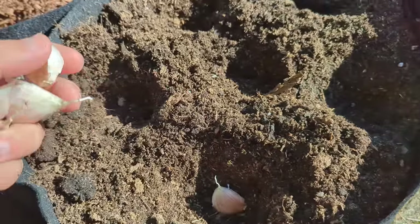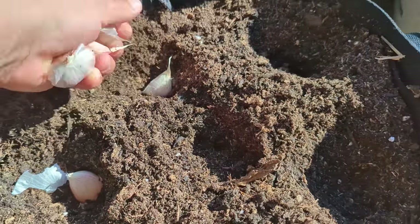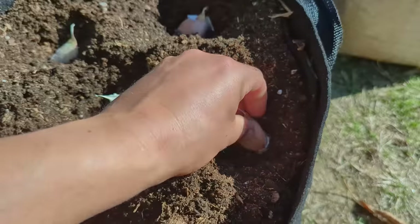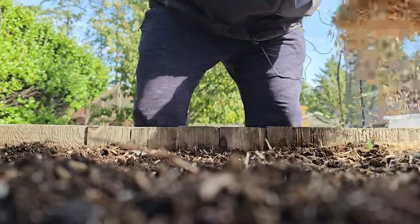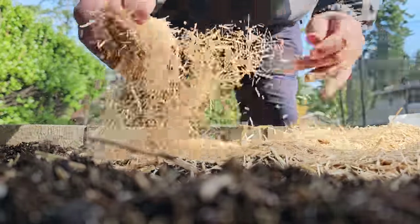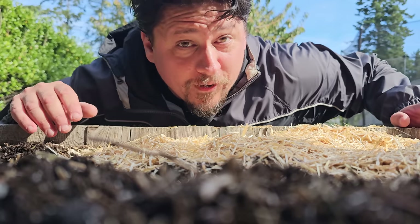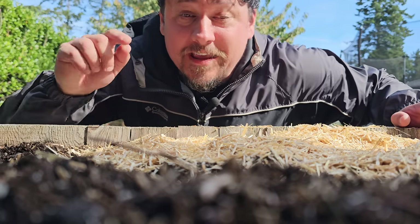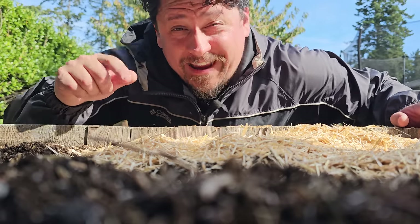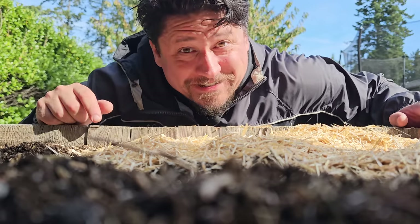Planting out the garlic becomes an annual fall tradition for many growers. It's a long crop, yes, but it's also very low maintenance, and over half of its life cycle is just sitting dormant. Follow these four planting strategies and you'll be harvesting as much garlic as you could possibly want, every year. Happy growing guys, and I'll see you soon.